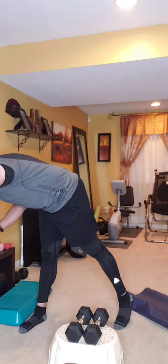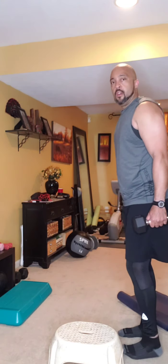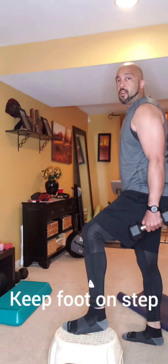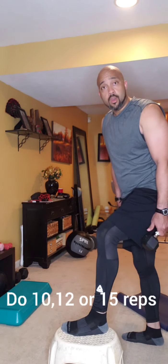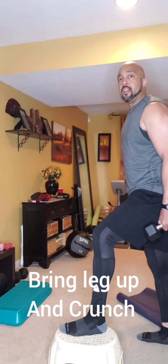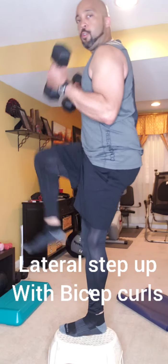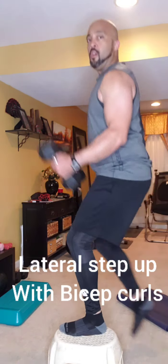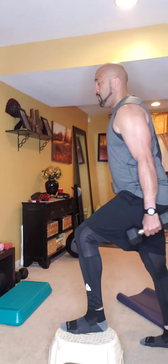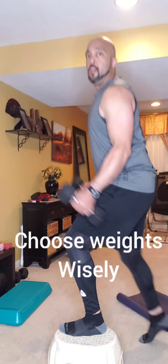Now keep the step and we're going to do lateral step ups with a bicep curl. From the side, step up, keep that foot planted at the top, and curl when you get to the top. Notice how the other leg comes up into a crunch — so it's a total body exercise. I want 10, 12, or 15 based on the weights available. Squeeze those biceps at the top and breathe as you go up. Be mindful of your weights because there are a lot of bicep curls coming. Then switch sides.